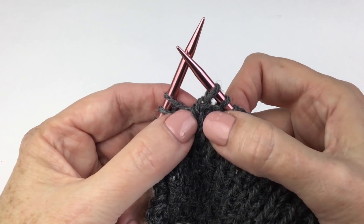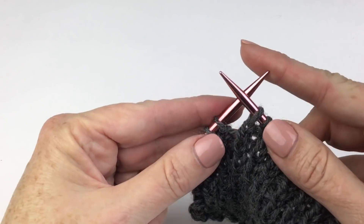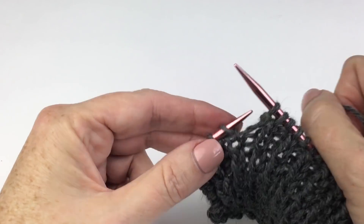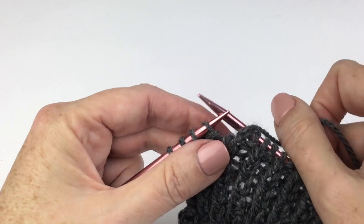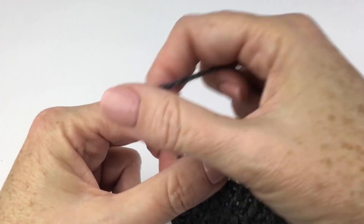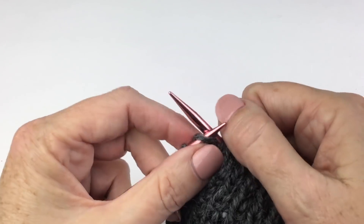Taking a closer look, you can see right there that the legs of the stitch cross over each other. And then the last stitch is just a regular knit one.